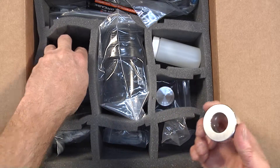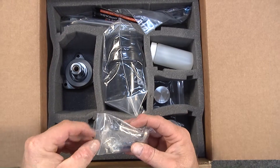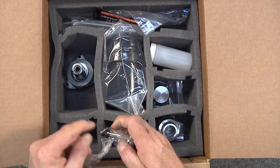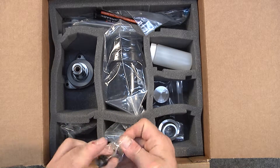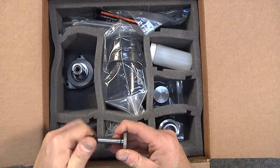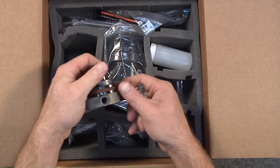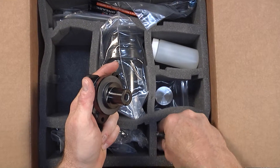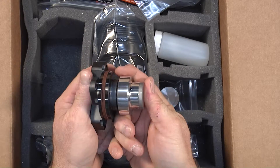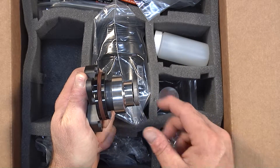This is the center stud, and the center stud retains the bushing onto the flange. During the installation process you'll see this. This is basically how this stack-up would appear when properly assembled, as you'll see in the installation video.